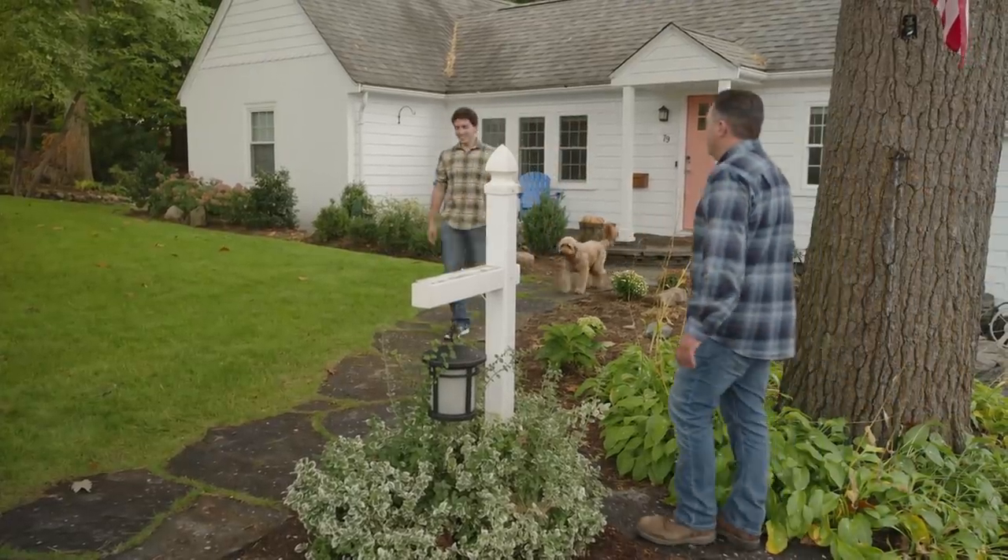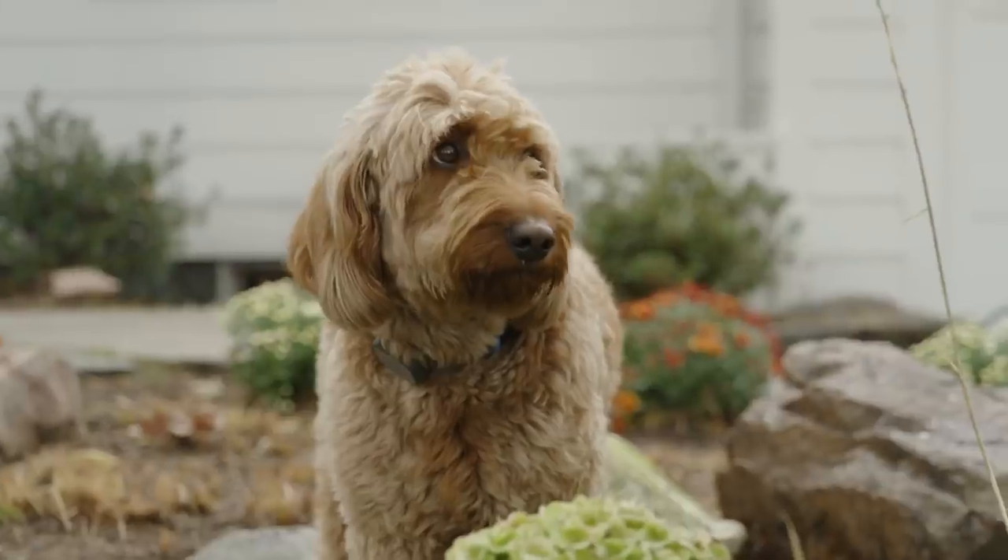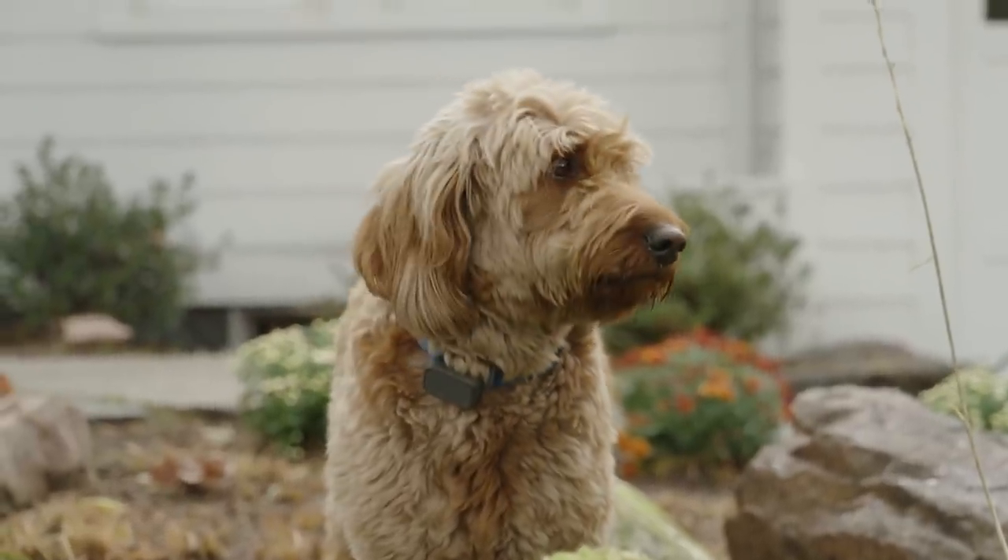Hi, Heath. Hey, Ben. Hi, thanks for coming. Thanks for having me. This is really a great-looking place here. So who's this? This is Chloe. Hi, Chloe. This is a great little spot. Yeah, thanks. We've lived here for about two and a half years now, and we've been working hard on sprucing it up.